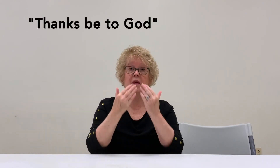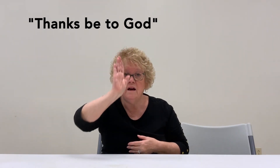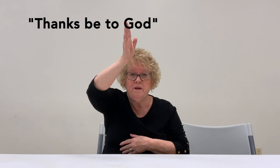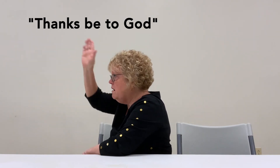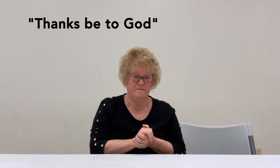Then we learned 'Thanks be to God.' Thanks — two hands. Thanks be to God. We're really saying 'thank God' in a way, but thanks be to God. Look at this — God: out, up, and back. God. Thanks be to God.